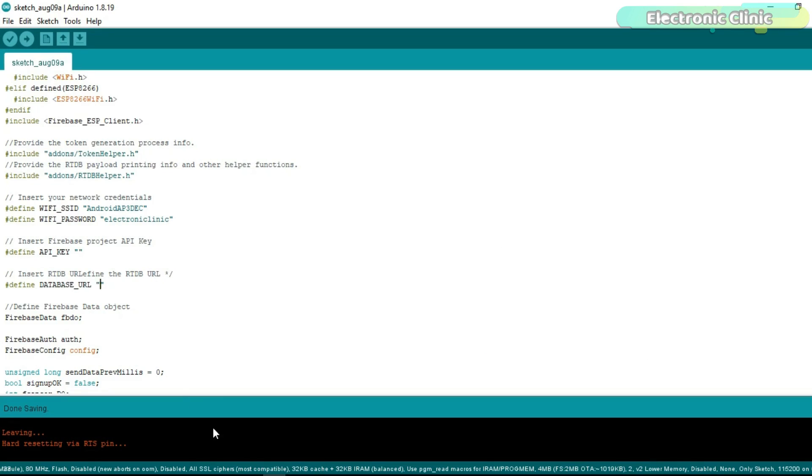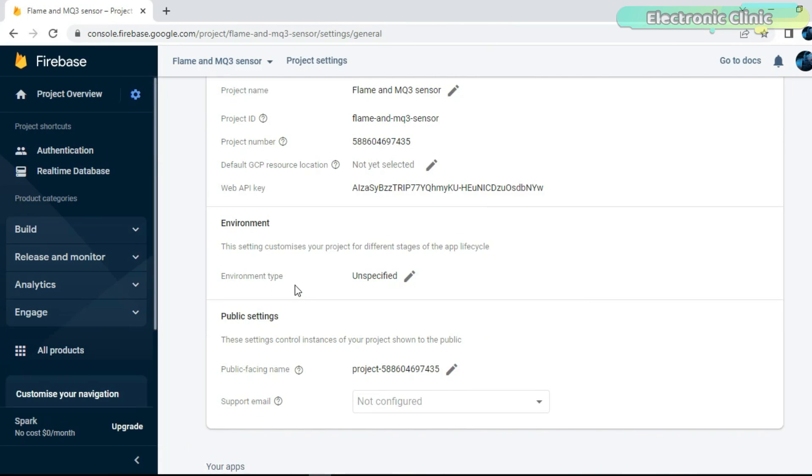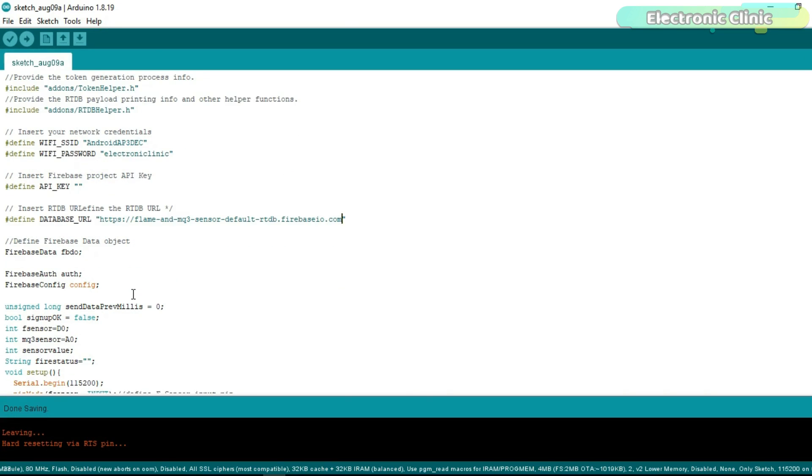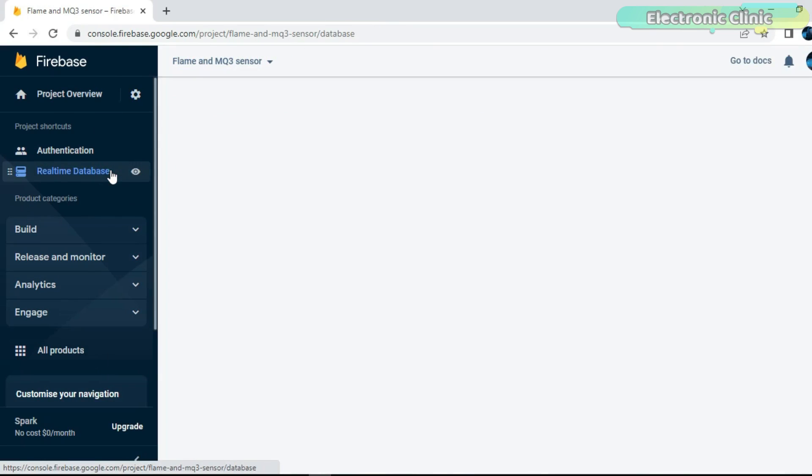Open the programming file and paste this link next to the database URL. Now open the Project Settings and copy the Web API key. Again open the programming file and paste it next to the API key. We are done with all the settings. Now click on the Real-Time Database and start monitoring your sensors.